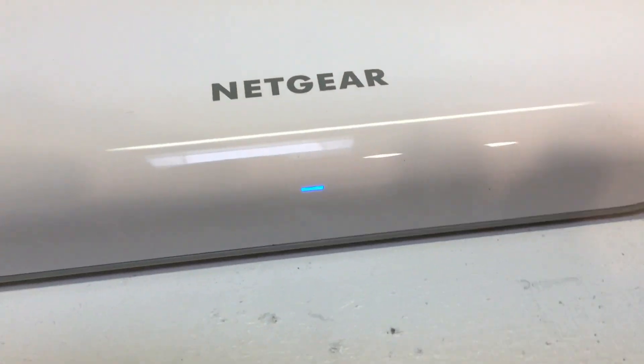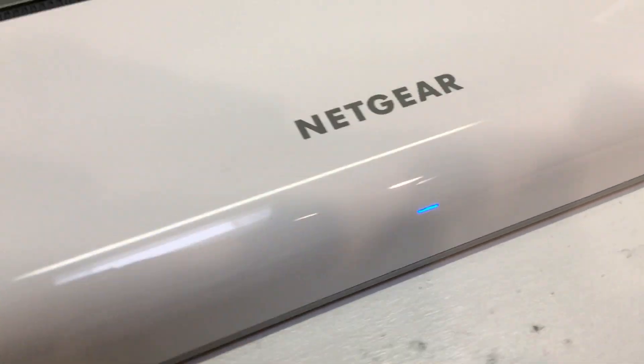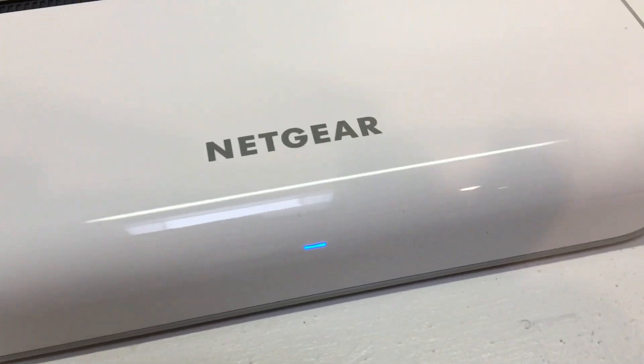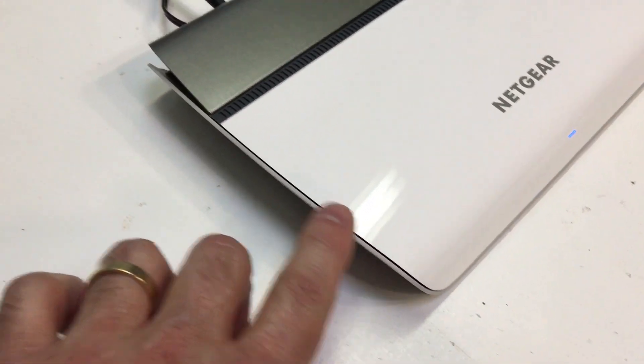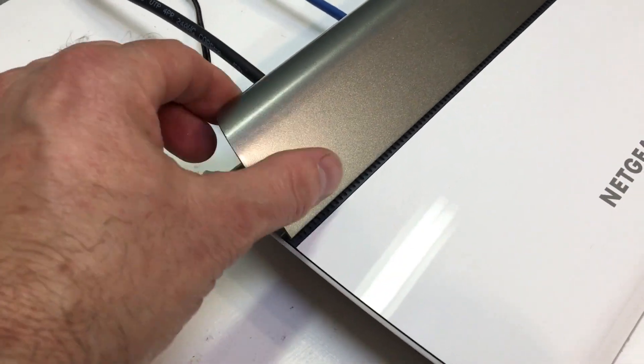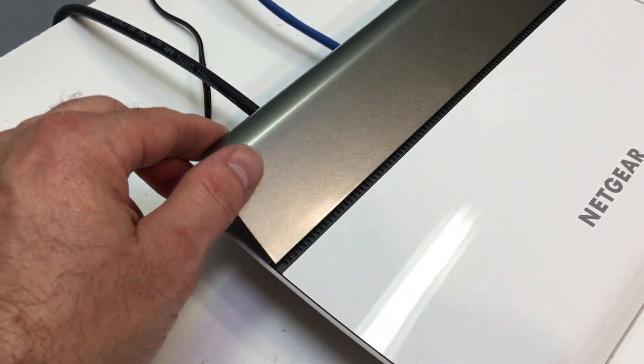We've got it powered up. You can see there's a nice little blue LED on the front. It doesn't flash or anything — it's just on to tell you that the unit is powered on. We have a very nice glossy finish across the top and then a semi-gloss silver or metallic-looking finish on the sides.